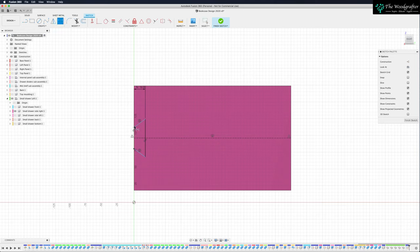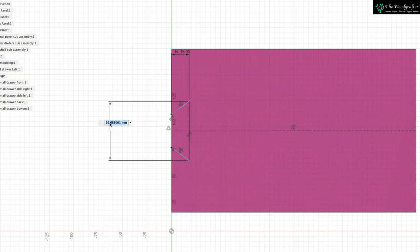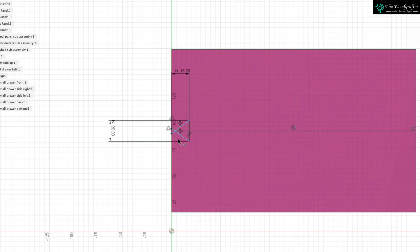I want to come in with my sketch dimensioning tool, pick on that line, drag it out, and type in: dovetail length, return. That will now create a dovetail that's 20 millimeters. Press Escape to come out of the dimensioning tool.